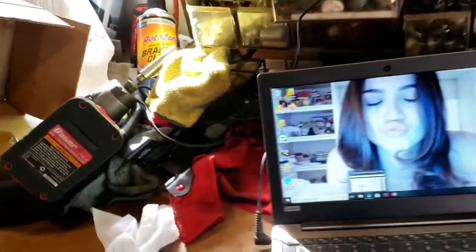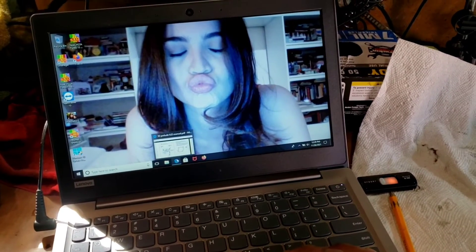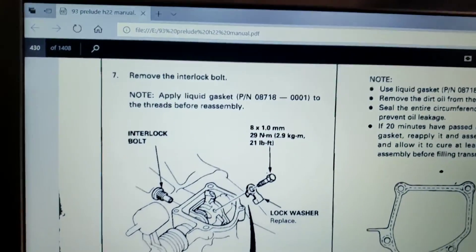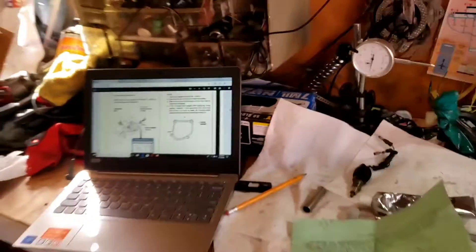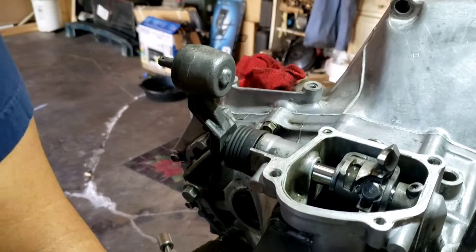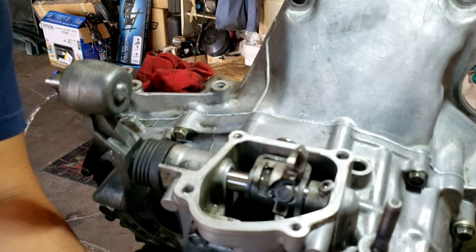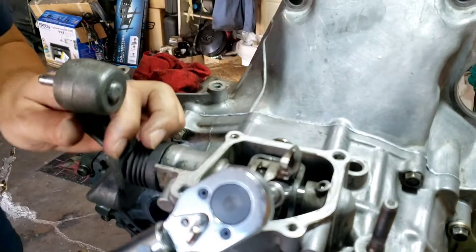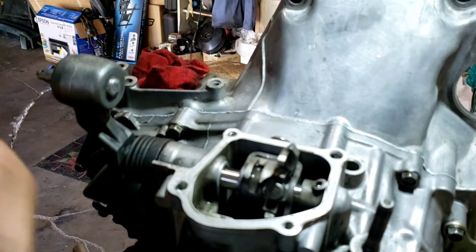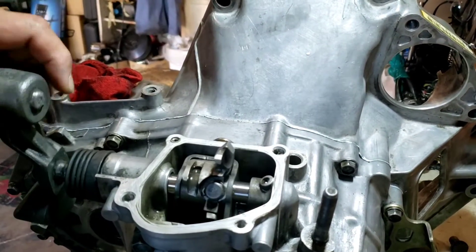Let's check the torque on the fork — it's 21 foot-pounds. Let's set the torque wrench: third click, it's 20. Okay, and bend it. That should do it. Hopefully it won't fall off on me.